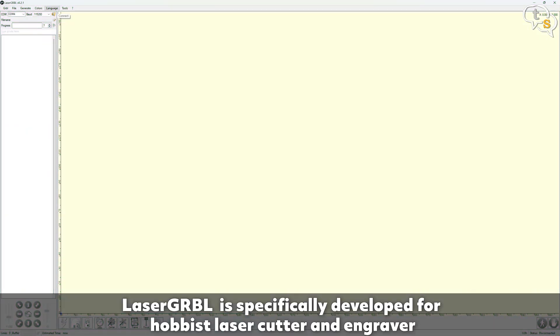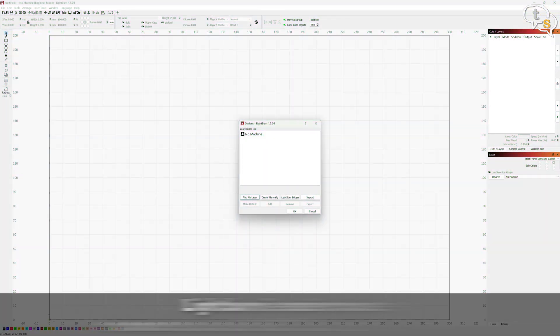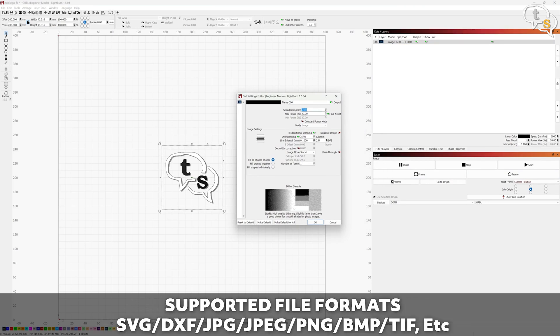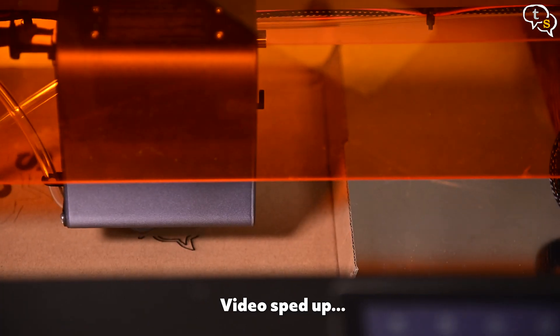Laser Gerbil is the software provided by Elegoo on the memory card and this software can link via USB cable to the engraver and commands can be sent to it directly. But as I didn't open up the memory card, I am using this trial version of Lightburn, which has more features but it is a paid option. To test, I imported the Talking Stuff logo and it automatically made it grayscale. The transparent areas are not engraved and the darker it is, the more power is set. Dithering the image provides better gradation, but as my logo is solid colored, it just has the dark and light parts. Export the file to the memory card.